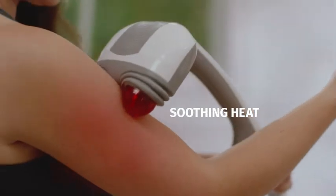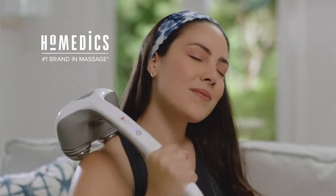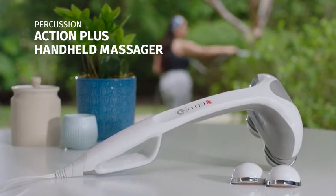Her favorite part is the soothing heat. She can feel the stress and tension melt away. HoMedics, the number one brand in massage. Allison trusts HoMedics to make your life easier and healthier, one innovative solution at a time.